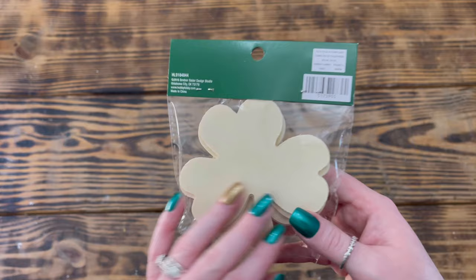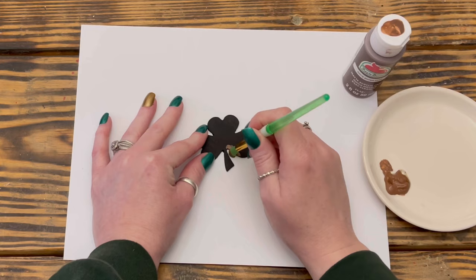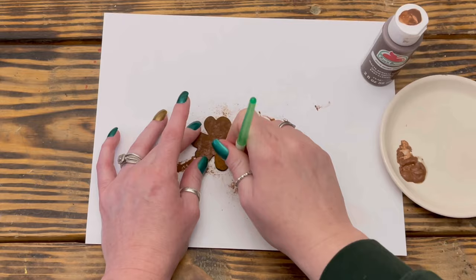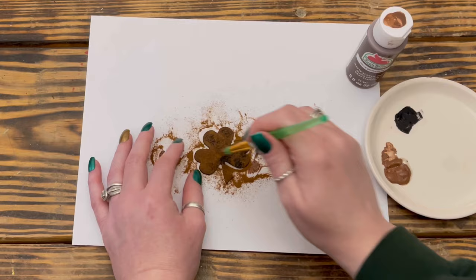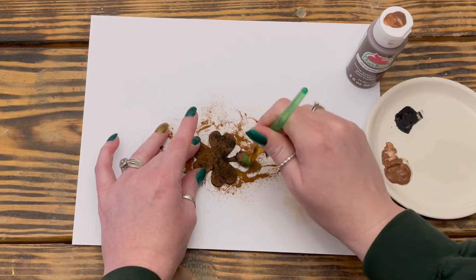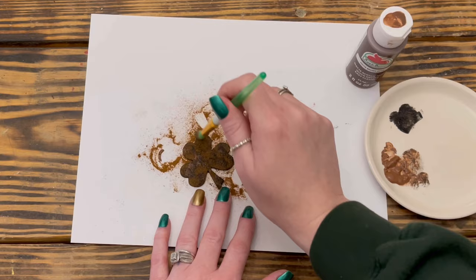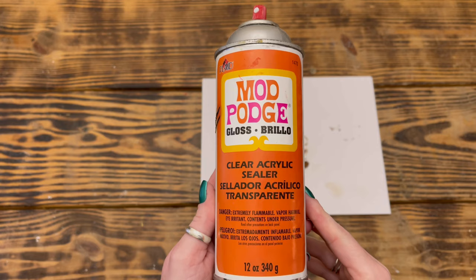I then took one of these small wooden shamrocks from Hobby Lobby and used Waverly chalk paint in the color Ink to paint the front side. Once that was dry, I took Apple Barrel paint in the color Brown Oxide and stippled it over the top of the shamrock. While the paint was still wet, I sprinkled cinnamon on top and tapped off the excess, repeating this step until the entire shamrock was covered. Next, while the paint was still wet, I went back in with Waverly chalk paint in Ink and stippled it onto the shamrock, followed by more cinnamon, then blended it all together by stippling back over the top picking up more cinnamon as needed.